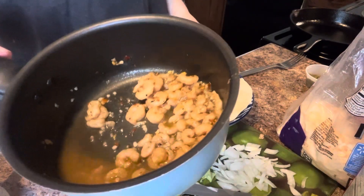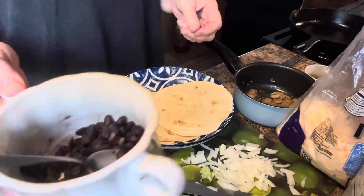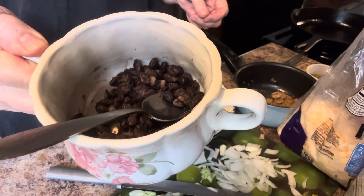My shrimp - you can see all that garlic in there. Woo-wee! That was some good shrimp, I'm telling you. I got some black beans that I've washed and heated.